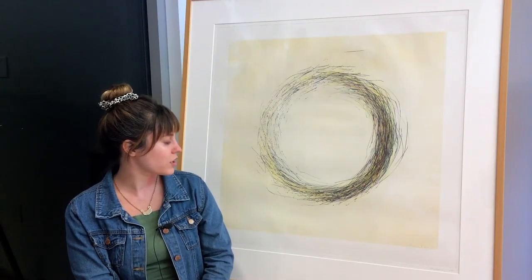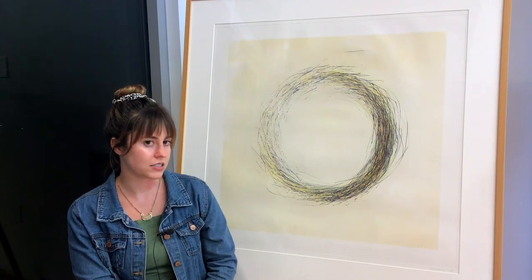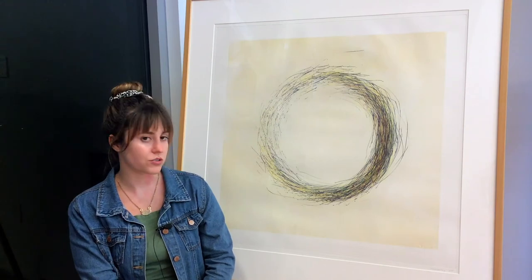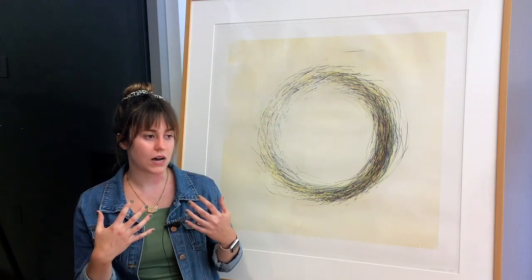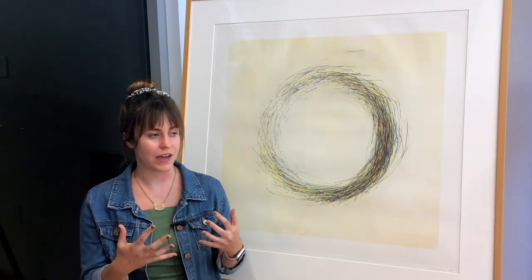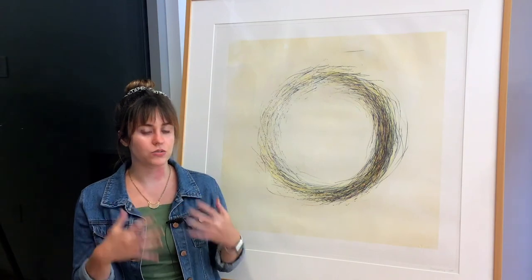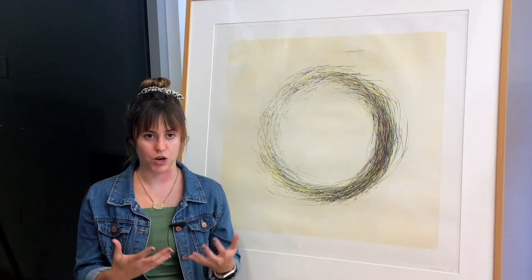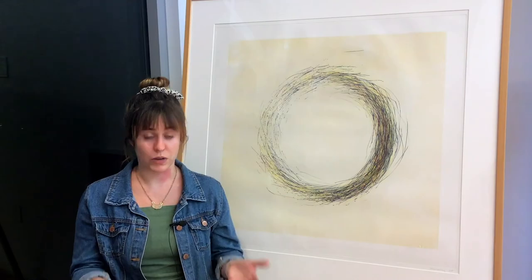This work is titled A Rose, and it's after Gertrude Stein's 1913 poem Sacred Emily. The poem starts "rose is a rose is a rose is a rose," and in Stein's view this was an example of how just by using the name of an object it immediately invokes the imagery and emotion associated with that.